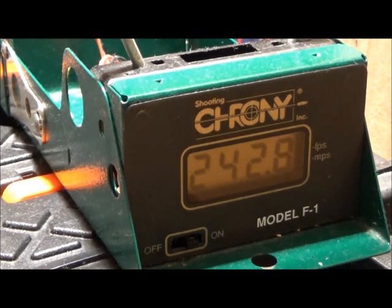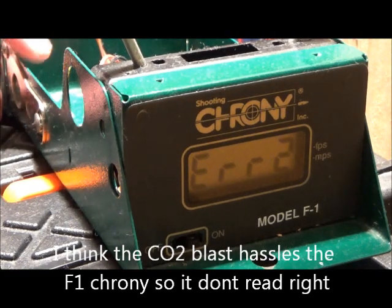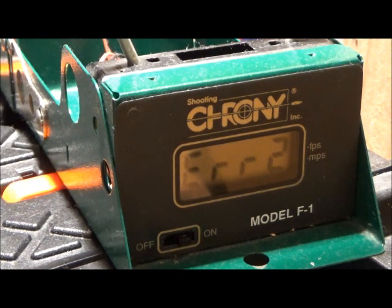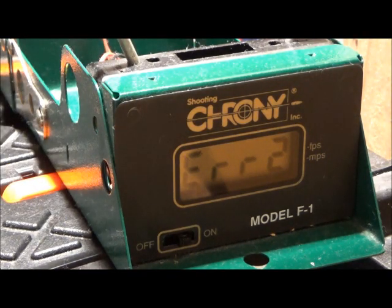Let me straighten the box. One more with the same — didn't read. That's the problem with the F1 Chrony: it struggles to read the numbers. Let's see if I can find the ball — there's one ball, and there's the other one. One more with the F1 Chrony.